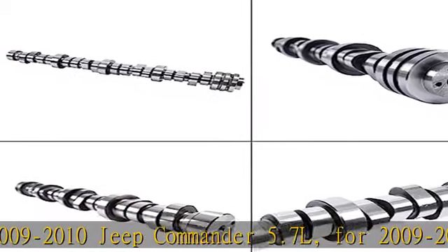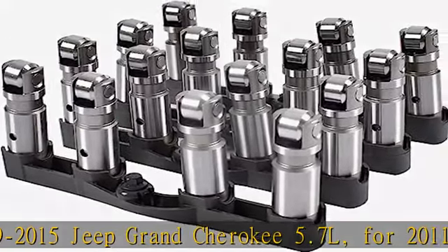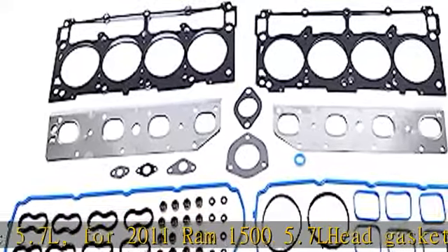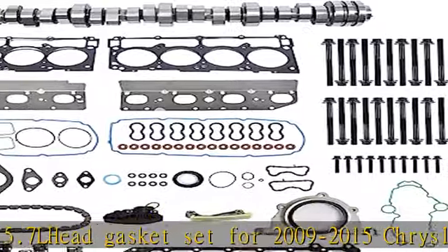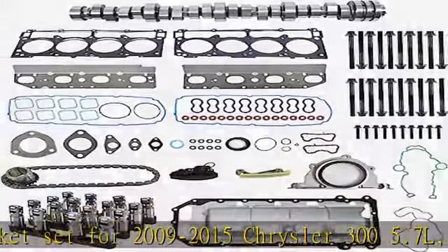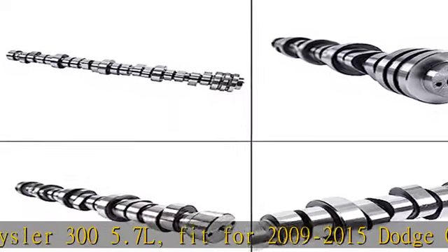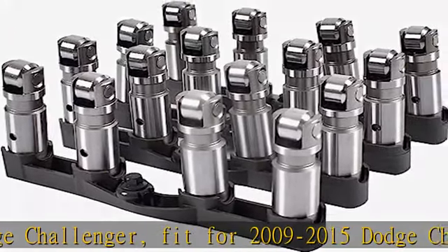Fits 2009 to 2015 Dodge Challenger, 2009 to 2015 Dodge Charger 5.7L, and 2011 to 2015 Dodge Durango 5.7L. MDS VVT camshaft part number 53022372A. Hemi lifter part numbers: 53021726AC, 53021726AD, 53021726AE.